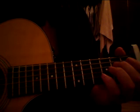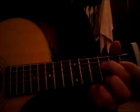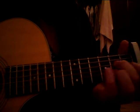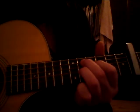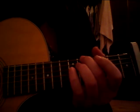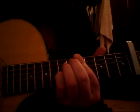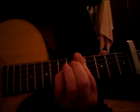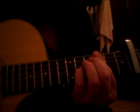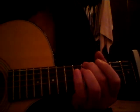So I'll play through it a bit and then we'll break it down. So that's all the bits.